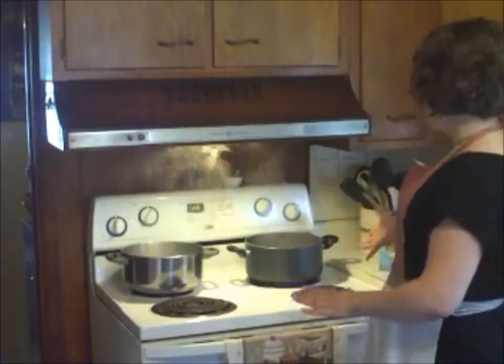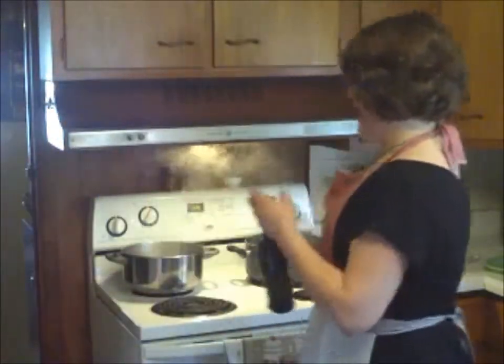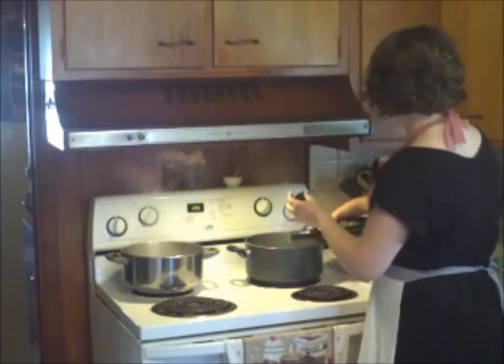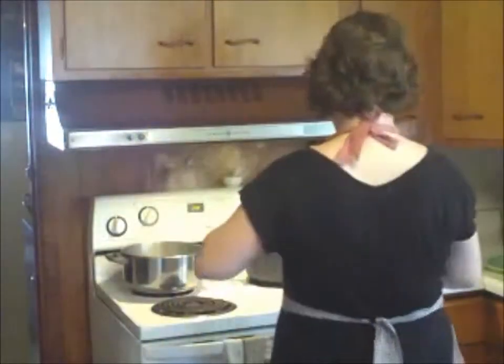You can see over here on the stove we already have our two pots of boiling water. To our first pot, where we're going to add the pasta, we're going to add about two tablespoons of olive oil so the pasta doesn't stick to the pan or to each other. And we're going to add some salt to taste — you don't have to do this, I just prefer to.